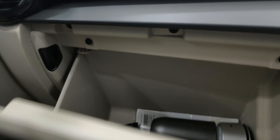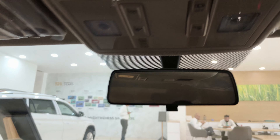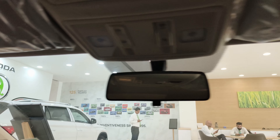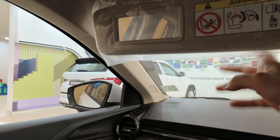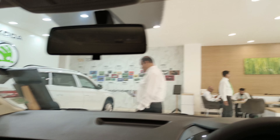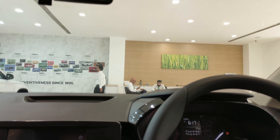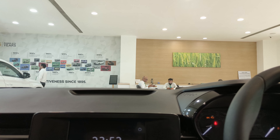The glovebox is very deep and you can store quite a lot of stuff in it. You also get manual dimming on the rear-view mirror and a white interior light. In the sun visor you get ticket slots where you can put slips and tickets. Overall this car feels more premium than expected for a base model.